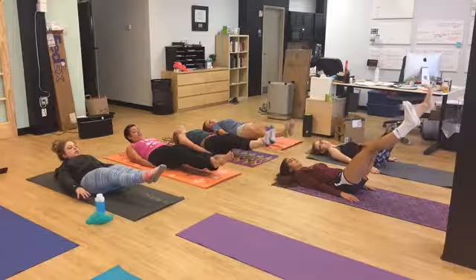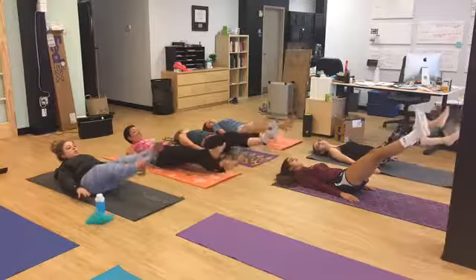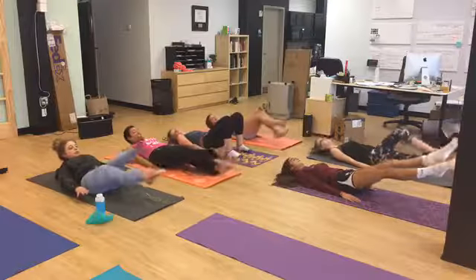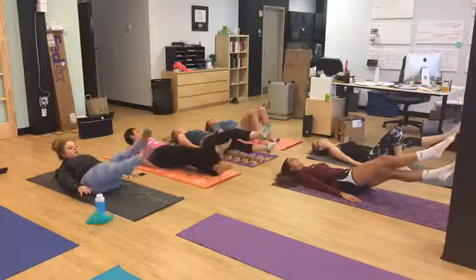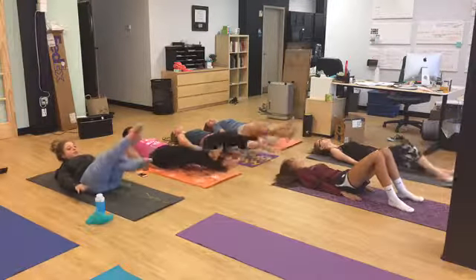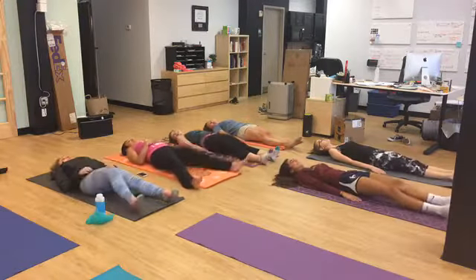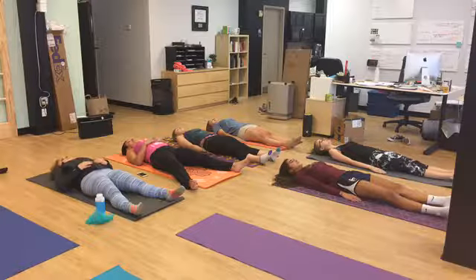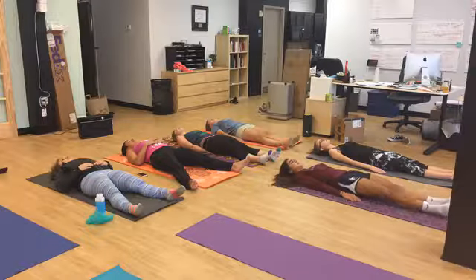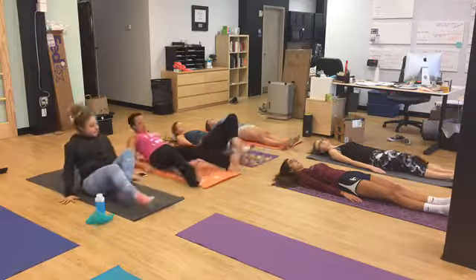And now instead of clicking our toes together, we will crisscross them for ten reps. You guys will be beach ready at the end of this workout! When you're finished, just lay your legs down, breathe and relax, and feel all the blood go to your abs. Now we're going to transition into all fours and make our way to downward facing dog.